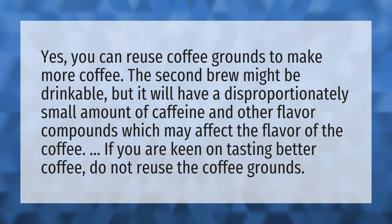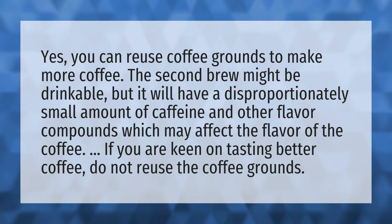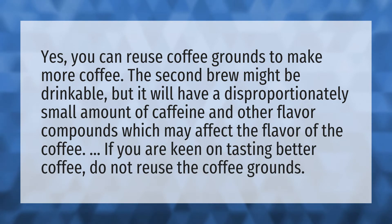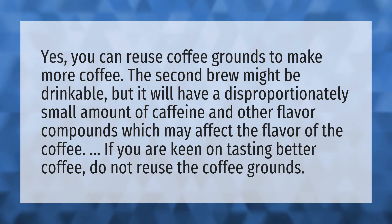Yes, you can reuse coffee grounds to make more coffee. The second brew might be drinkable, but it will have a disproportionately small amount of caffeine and other flavor compounds, which may affect the flavor of the coffee. If you are keen on tasting better coffee, do not reuse the coffee grounds.